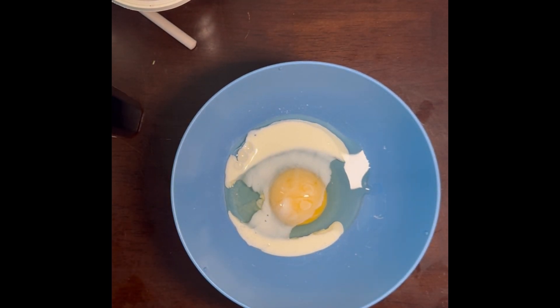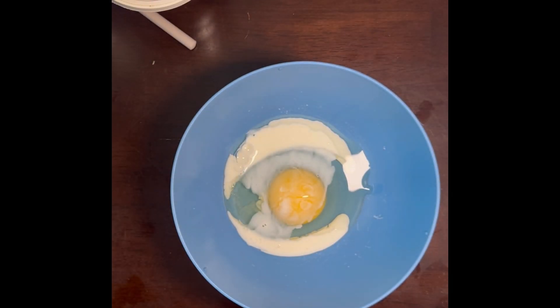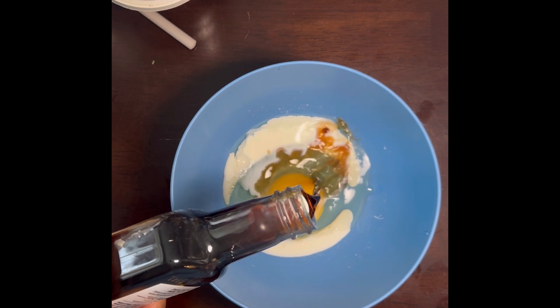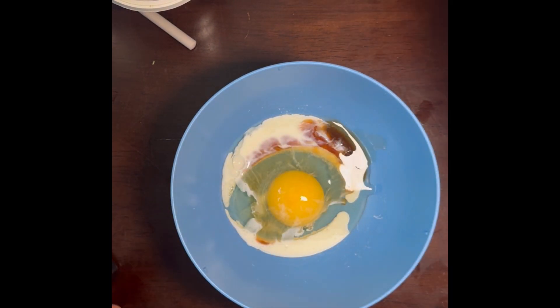Then I'm going to add some vanilla — Watkins vanilla, the only spice I use. I've got to give one of these away so you guys could really see what I'm talking about. And then I'm going to add a little cinnamon.